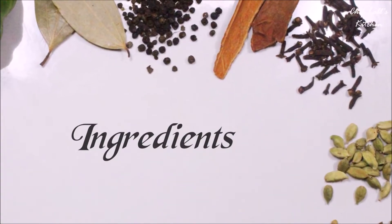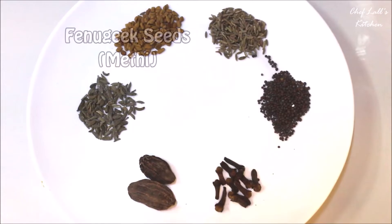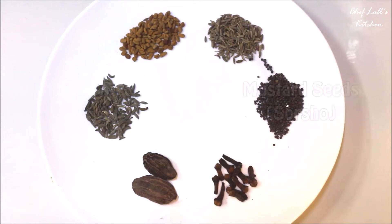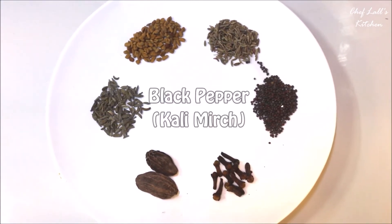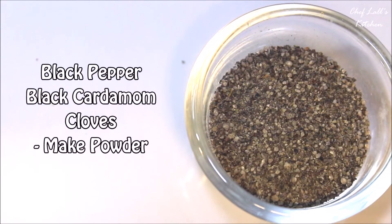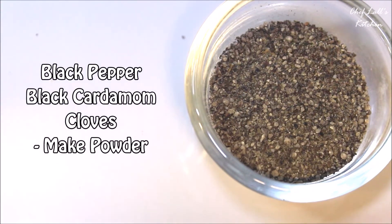The ingredients we need are 1 Elephant Apple, also known as Owu. For the whole spices, take some fenugreek seeds, fennel seeds, mustard seeds, cloves, black cardamom, black pepper, and cumin seeds. From these, take only the black pepper, black cardamom, and cloves into a blender and blend to make a powder.